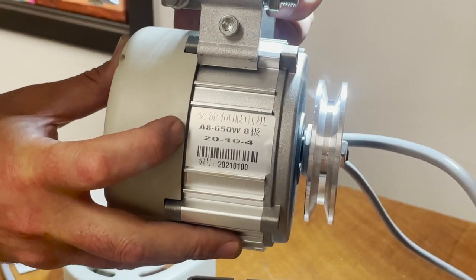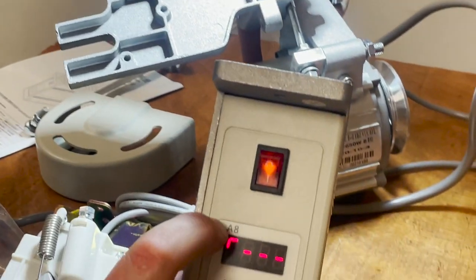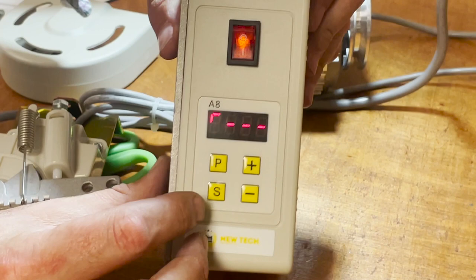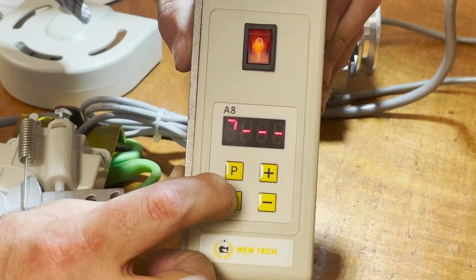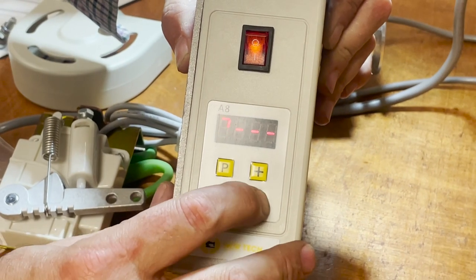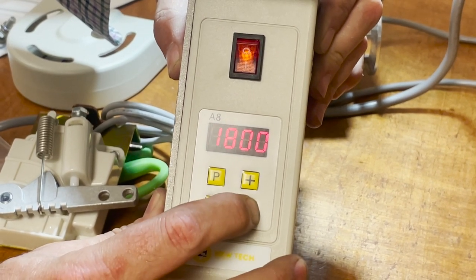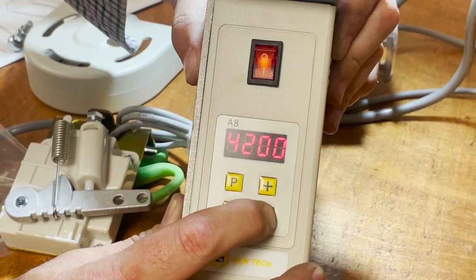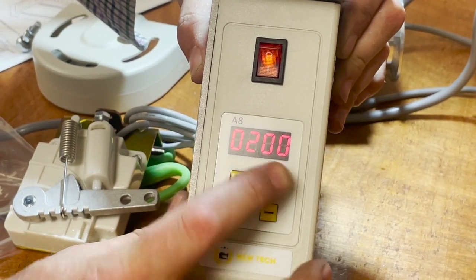The model we're working with is 8-650W. To control the speed — you see the RPM coming down — 200 RPM. People call and say this only goes to 200; if you want slower, one stitch at a time, press P.